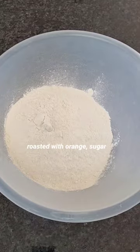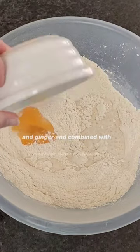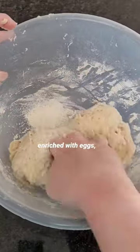With spring rhubarb roasted with orange, sugar and ginger, and combined with a sweet, buttery dough, riched with eggs, milk and butter.